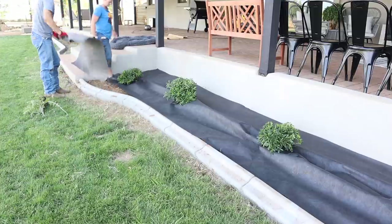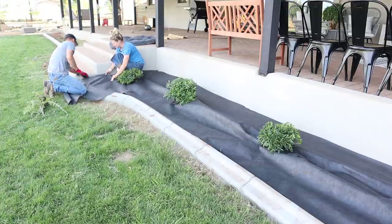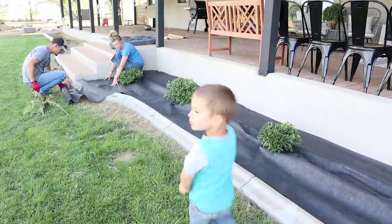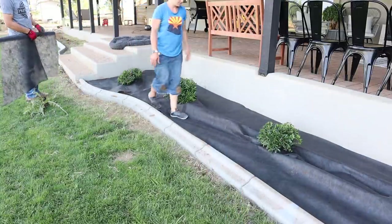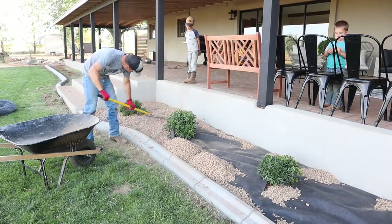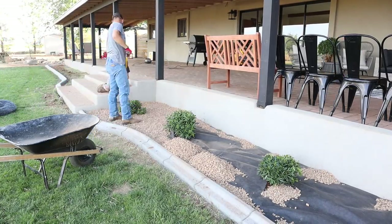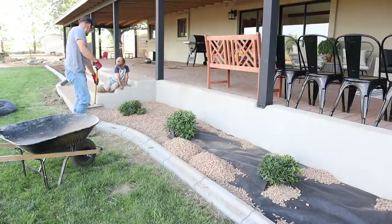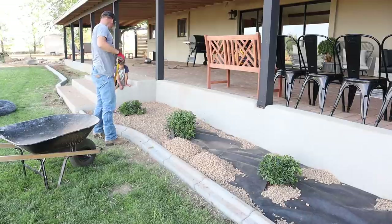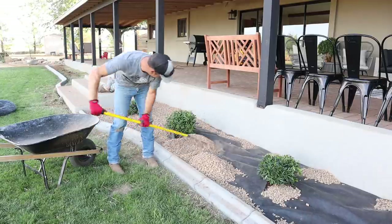We did the same thing back here that we did out front — planted the bushes first, then laid down the landscape fabric, then put the gravel on top. I had a lot of chairs set up on the porch because we were having a little birthday party for Kyle the next day with all of his cousins and the family. In the previous video I showed the footage of me cleaning the patio furniture and the back porch, and we also painted that screened-in porch over there to the right.